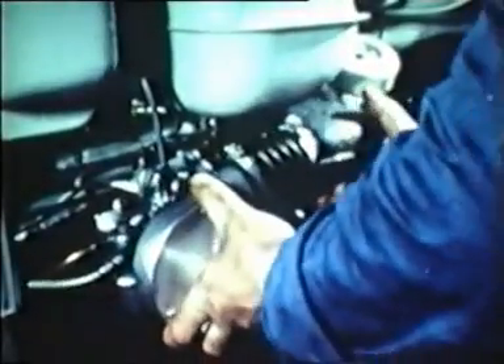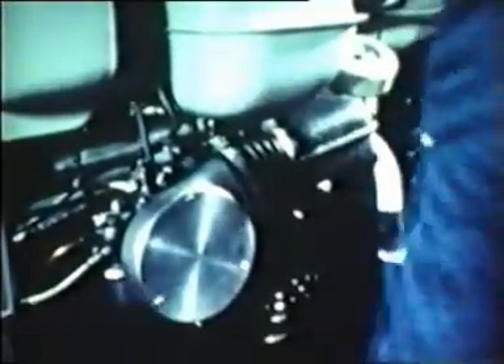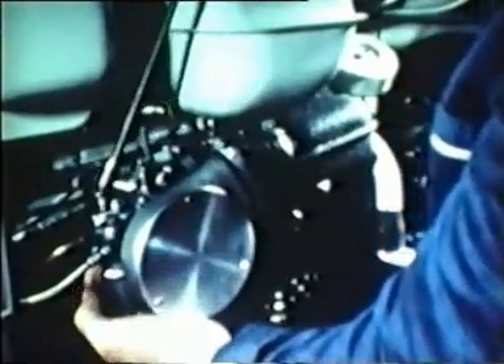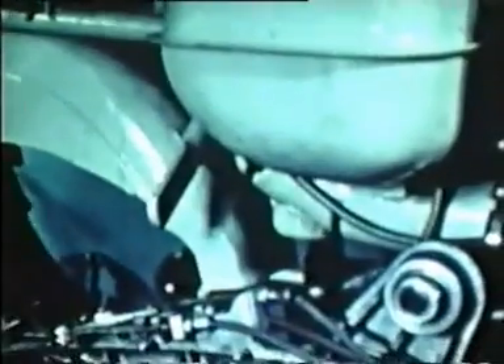Replace the spark plug and HT lead. Replace the carburetor with filter and hose. Replace the left hand footboard. Remove the rod between the shock absorber pins and insert the engine rebound buffer.